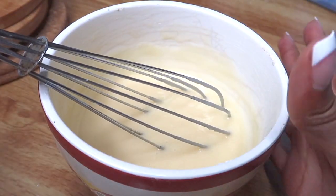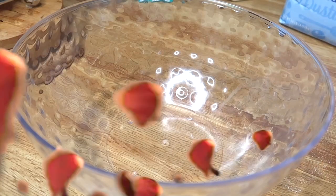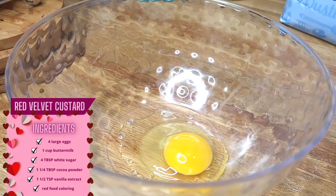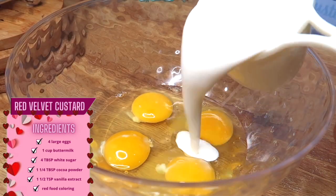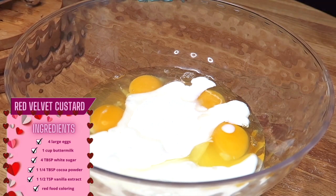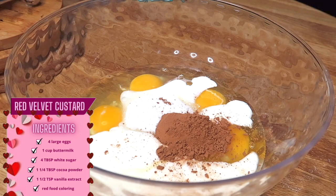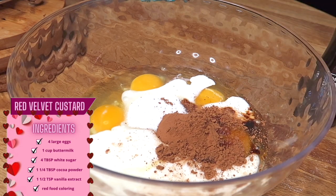Once you have this all mixed up, set it to the side. Now we're gonna start on the French toast — the red velvet custard. For the custard that we're gonna be dipping the toast in, you're gonna need four eggs, one cup of buttermilk, four tablespoons of sugar — I do heaping tablespoons — one tablespoon of unsweetened cocoa powder (I did one and a quarter tablespoon), and one and a half teaspoons of vanilla extract.